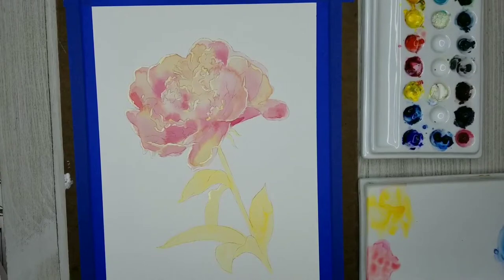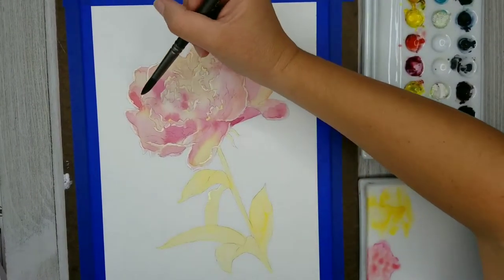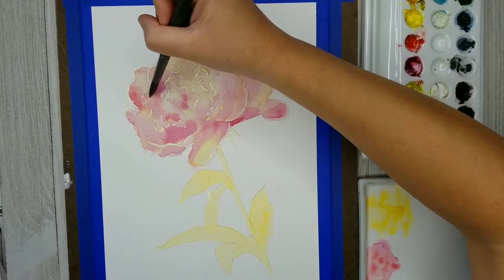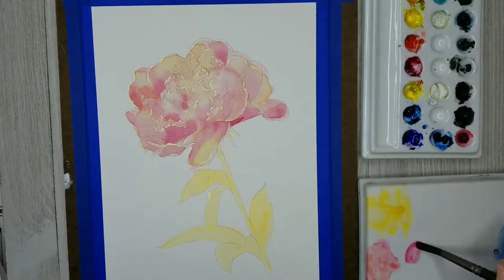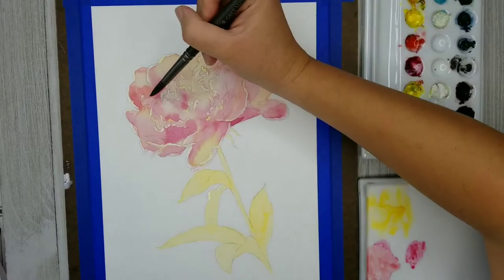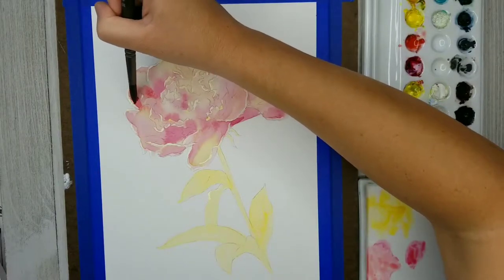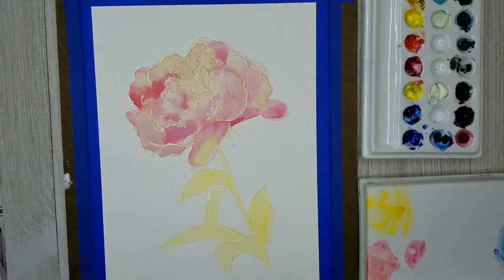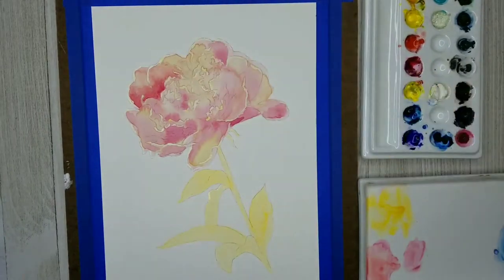Now I've mixed my Scarlet Lake and my Permanent Rose together, and I'm starting to identify areas where I can begin to define the individual petals. I'm keeping in mind that as the petals get closer to the center of the flower where they're anchored, they're going to get a little bit darker. Because a peony has so many petals but is very delicate and translucent, there really won't be any areas that are very dark. Most of my shadows are actually going to be created with just really bright, saturated colors, because the light is able to shine through multiple petal layers and illuminate even the darker areas of the flower.